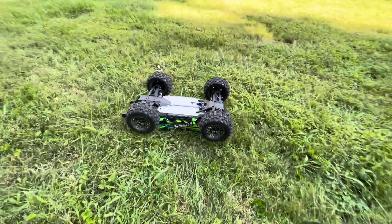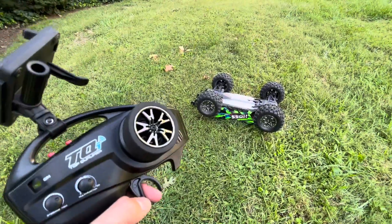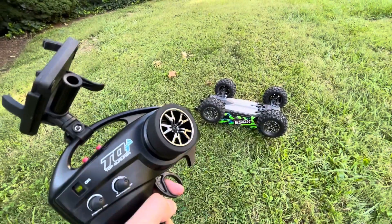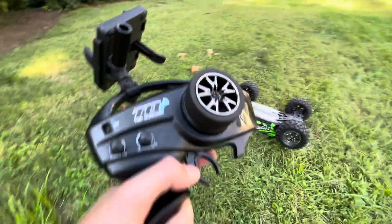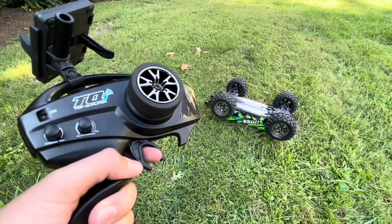Let me quickly show you how to do that. Watch what I do here on the controller. The key is to get enough momentum from the tires to flip the truck over. What you're going to want to do is go in reverse and then pull forward to break it.